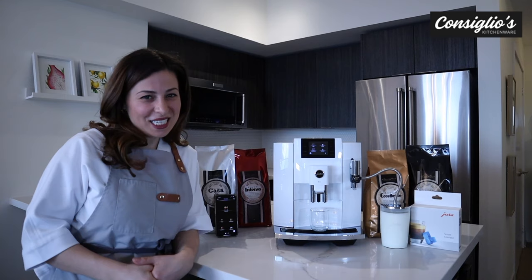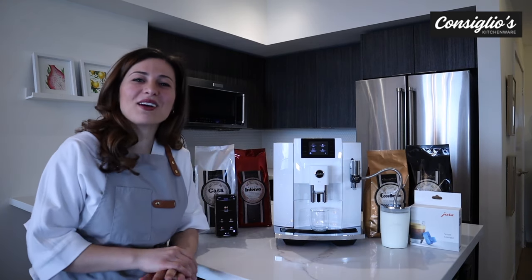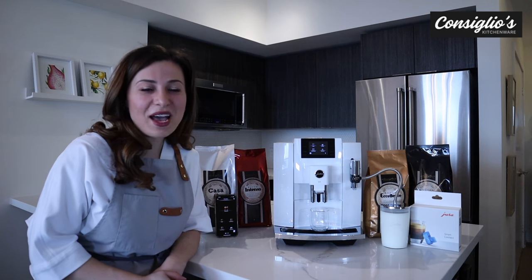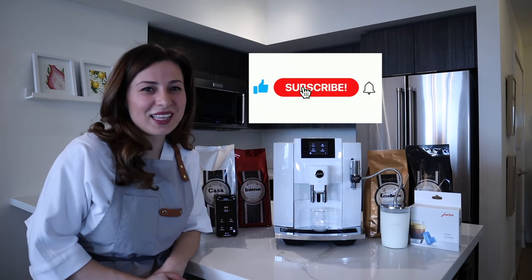Hi everybody, I'm Chef Angie Concilio with Concilio's Kitchenware.com and today I'm going to show you how to make all 17 beverages on the new Jura E8 in the piano white. If you haven't already, please subscribe to this YouTube channel, like this video, and hit the bell at the top.